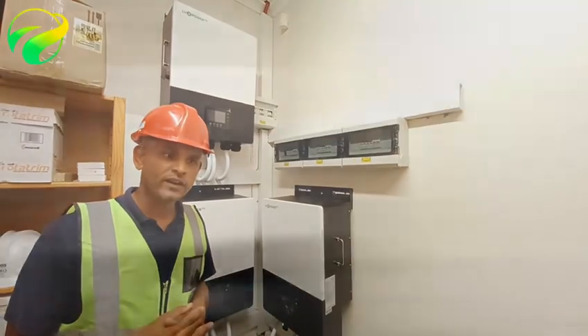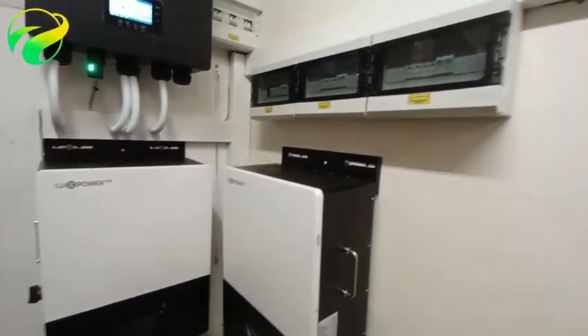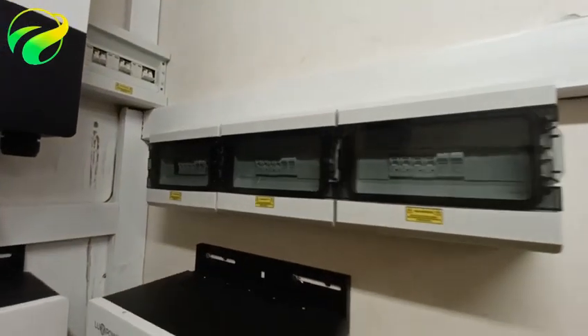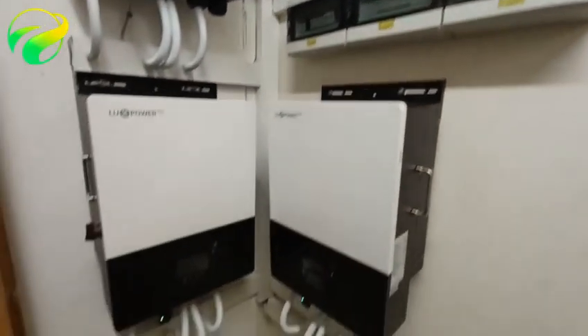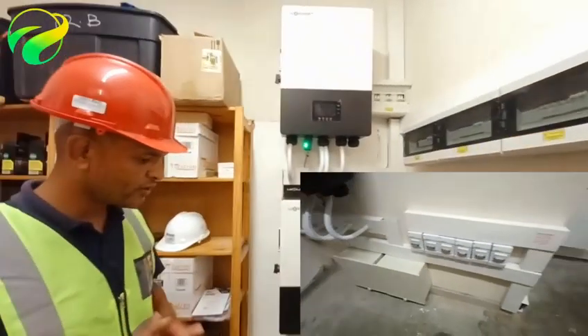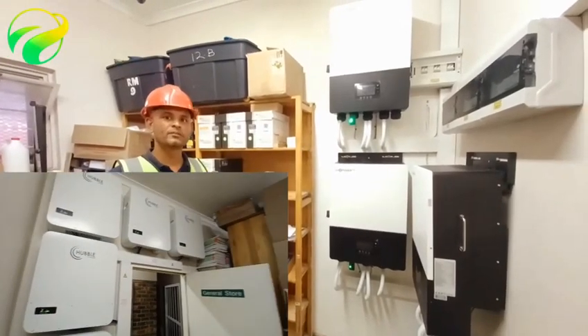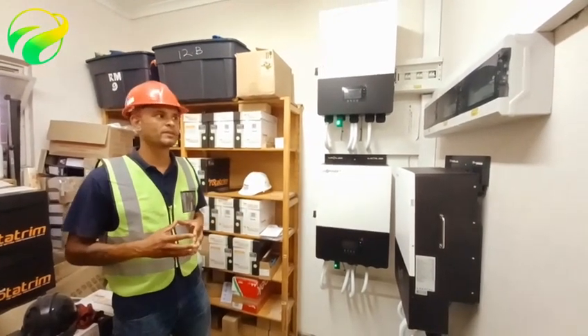We give sound advice where you're unsure of what type of system you need for your application. We take your needs and bespoke a solution around that, and that's basically just to give you an overview of the capabilities within the backup and solar system space. And yeah, this is how we do it.